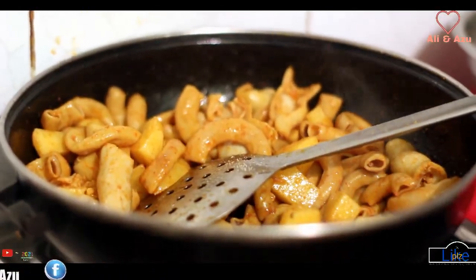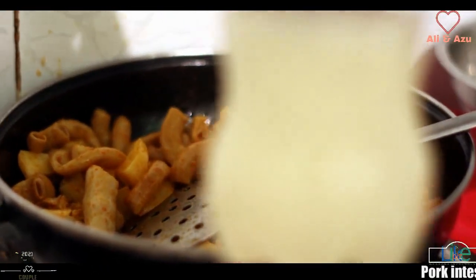Now I will put it in bamboo soup water. This is bamboo soup fermented water.